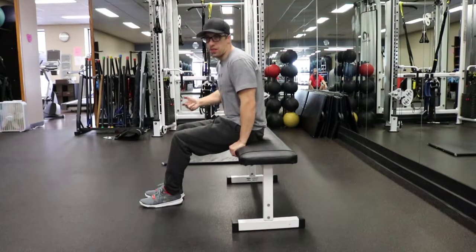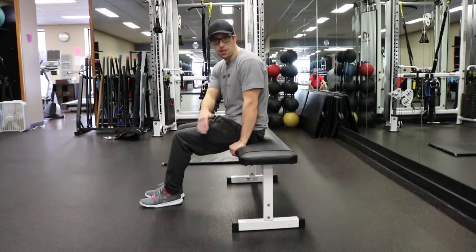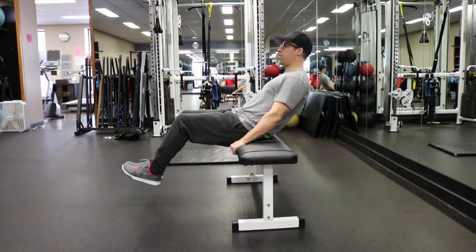Flat bench jackknife. This exercise works your lower and upper abdominals. For this exercise you want to sit on the edge of a flat bench, grab onto the sides of the bench, and tilt back until your feet are off of the floor.